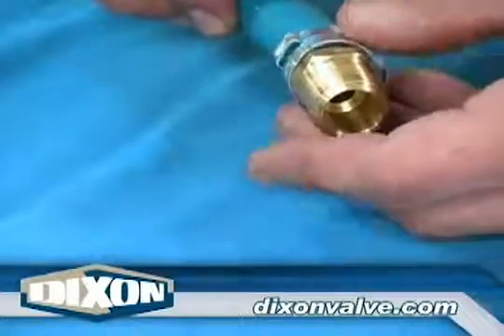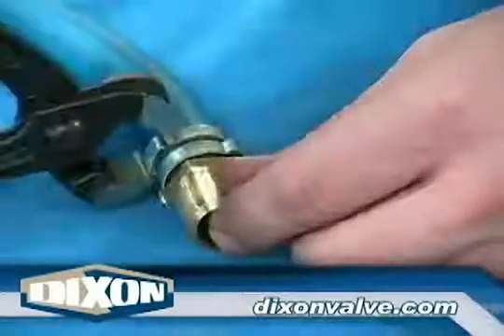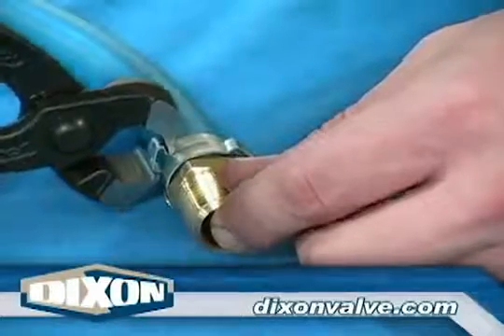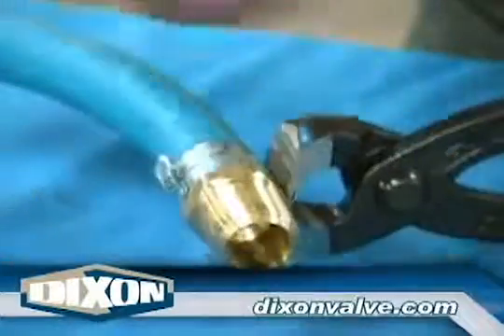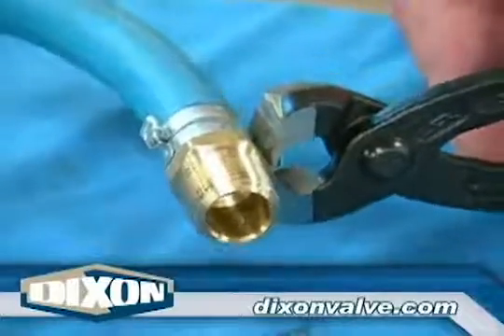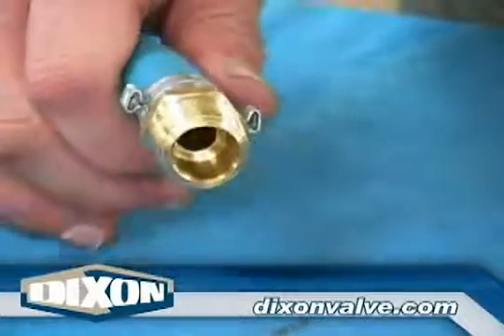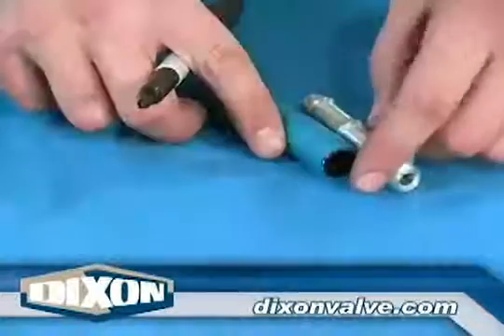For two clamp installations on symmetrical shanks, position both clamps over the fitting shank. Install the clamp closest to the mark on the hose, positioning the clamp just inside the mark. Placing the second clamp ear on the opposite side of the one just installed, position the clamp midway between the installed clamp and the hose end. Pinch the ear closed.